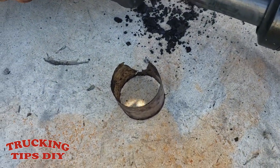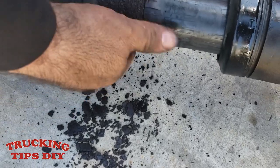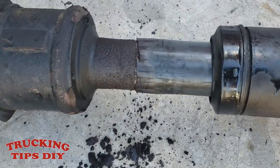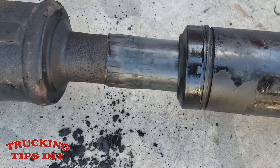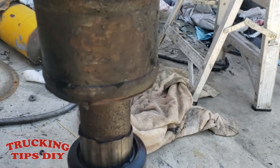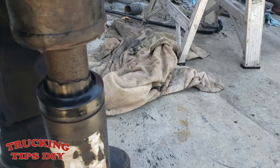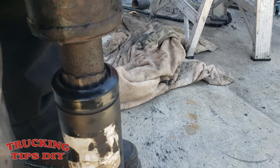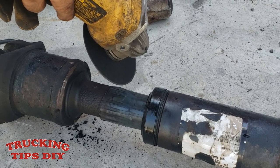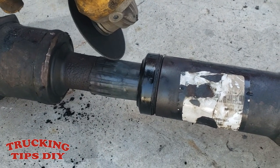As you can see right here, you can see all the rust that came off. We're gonna try and clean all this right here and hopefully it can slide in and out easily. We're gonna cut a little bit more so maybe it can slide better.